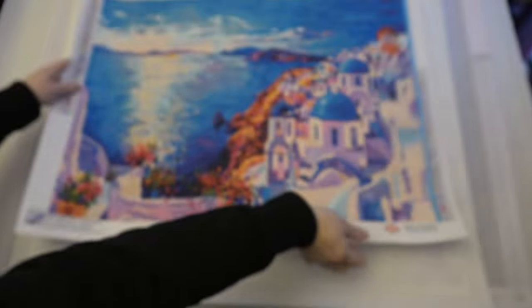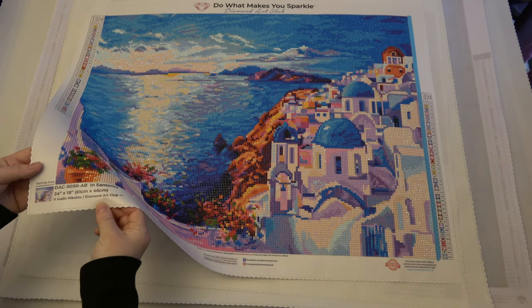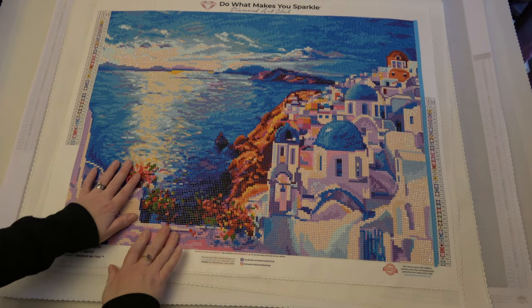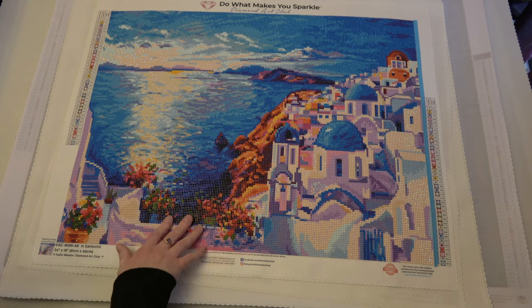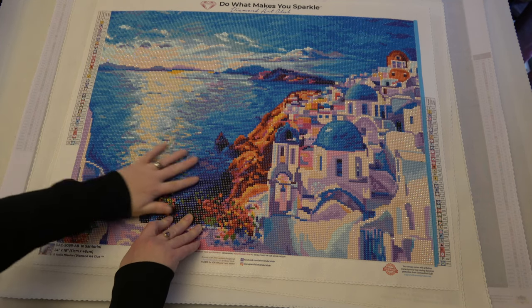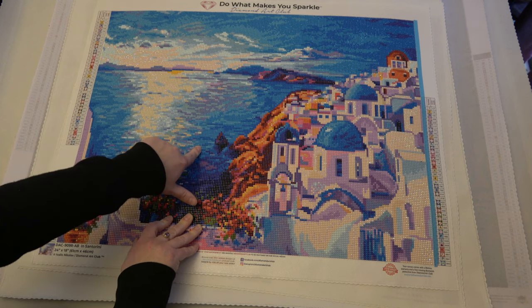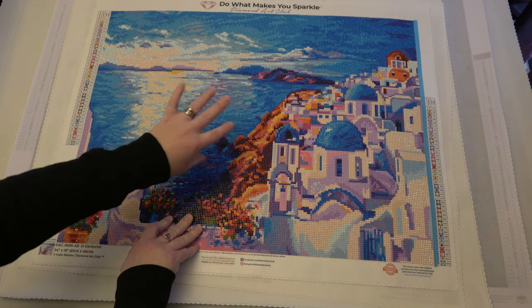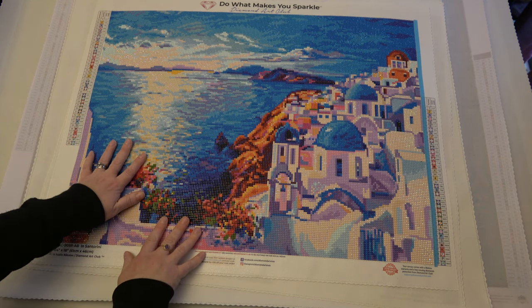My second completion was In Santorini — another Diamond Art Club painting, a bit smaller at 61 by 46 centimetres, by Ivalo Nikolov, and it's a round diamond painting. I did this one to mix things up and get a bit of variety — a smaller round painting mixed in with the squares I was working on at the time. It had the older round drills, which I believe were acrylic. I don't love those mainly because they have a very smooth top and I constantly have to change my wax compared to the newer ones, as they don't have facets that grip to my multi-placer in the same way.